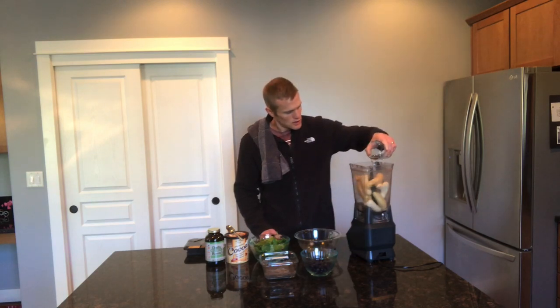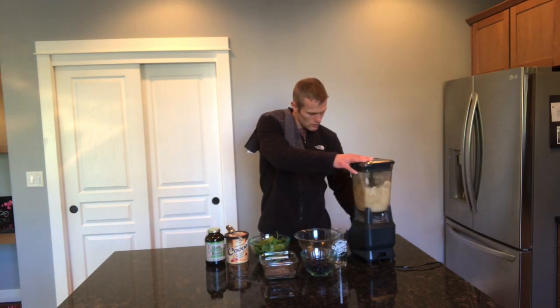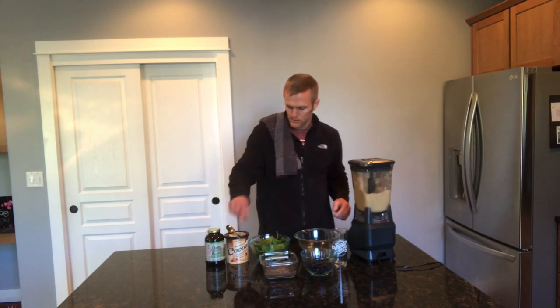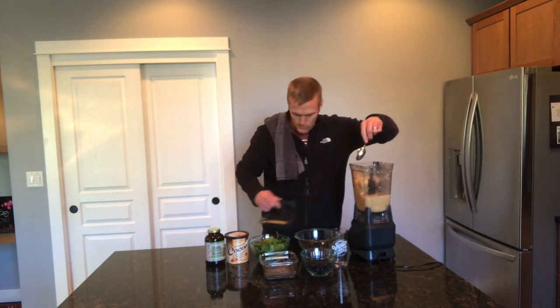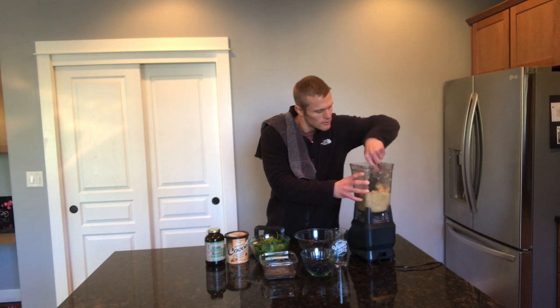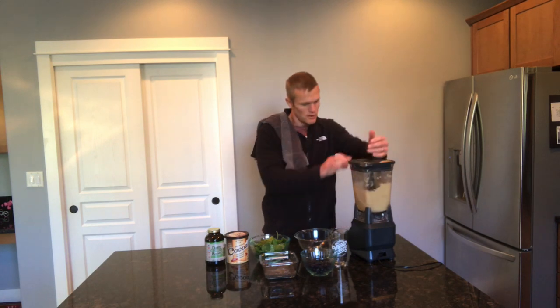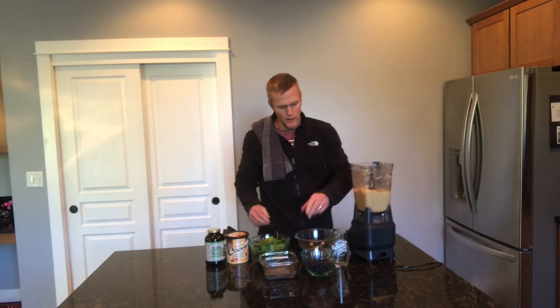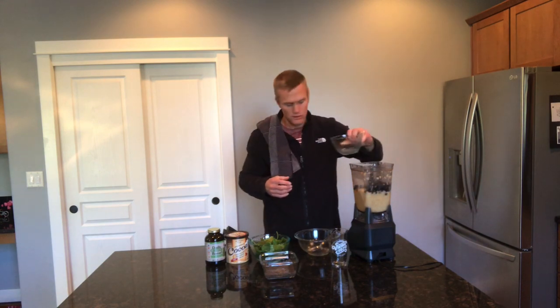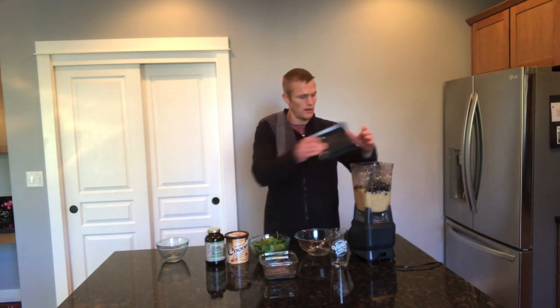I'm going to start with those five bananas and I'm going to put in some water just to kind of get those going. Next I'm going to add in some frozen blueberries — this is about a cup of frozen blueberries. Sometimes I use mixed berries, sometimes it's blueberries, just depending on what I've got.